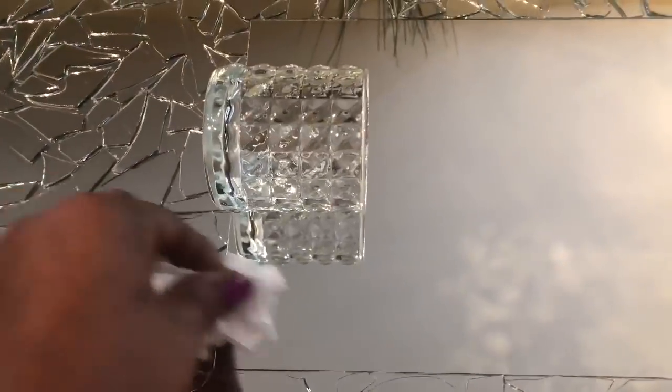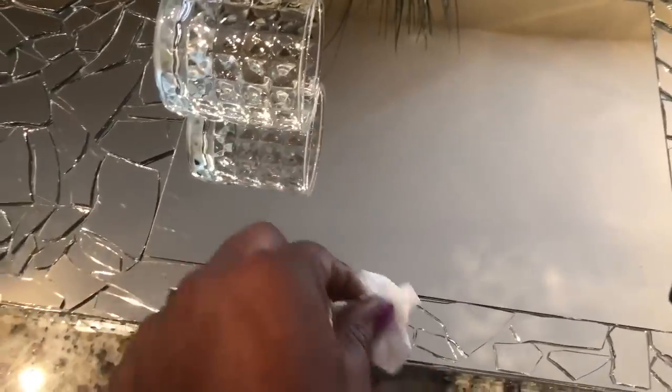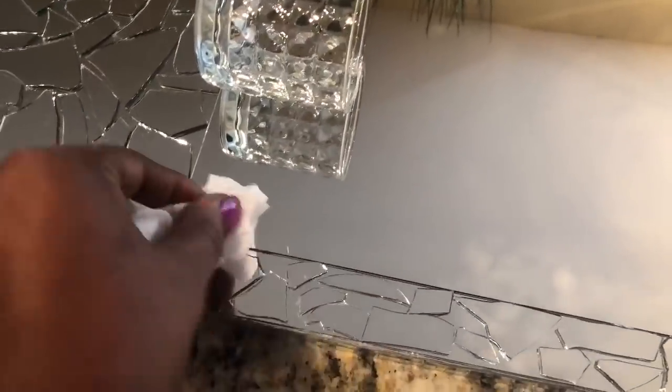I then used a thick cleaning cloth to remove the fingerprints and the lint from my mirror and my mirror mosaic pieces.